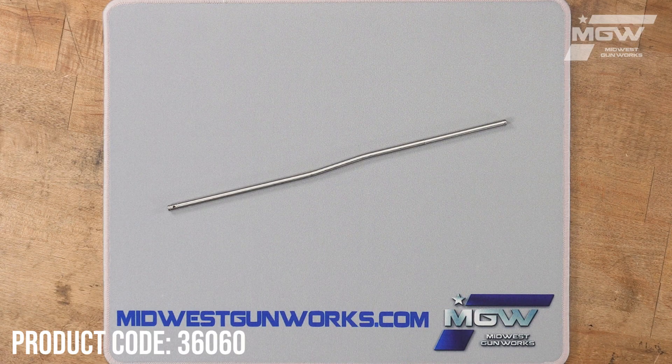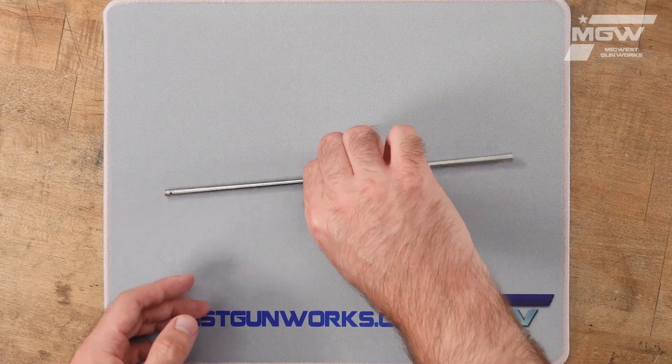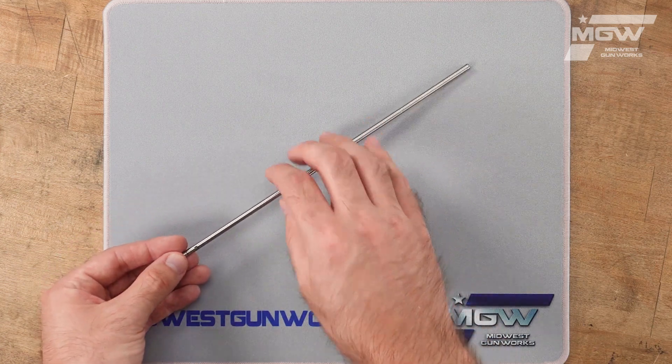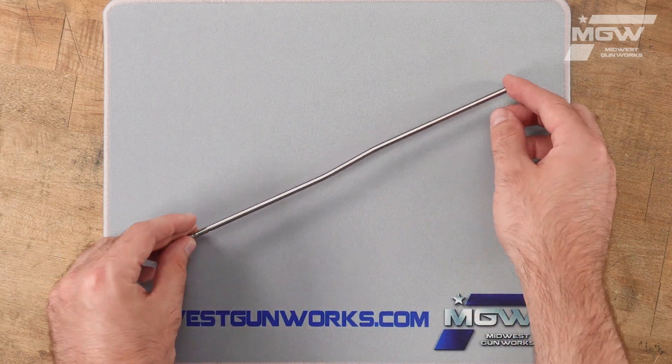Welcome back everybody. Today let's take a quick look at a carbine length gas tube for the FN15 firearm platform utilizing a carbine length gas system. This OEM tube is manufactured from high quality stainless steel, and it's responsible for transferring the gas from the gas block down to the bolt carrier group.